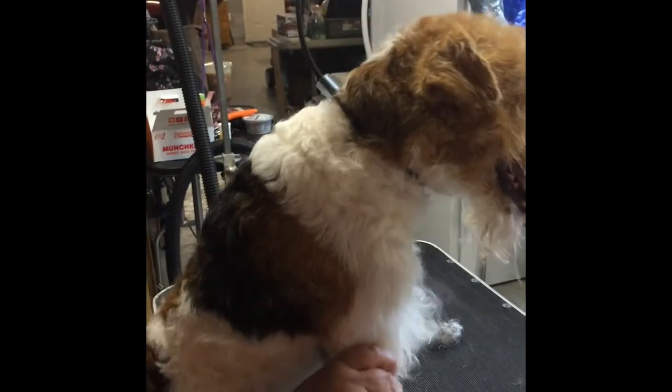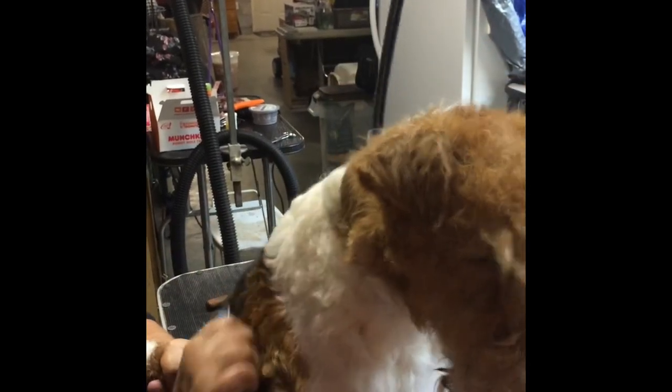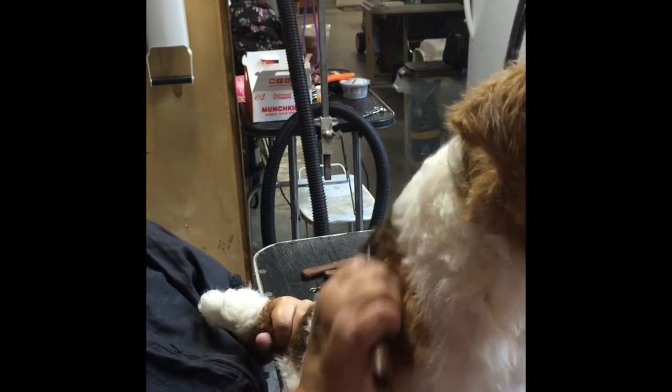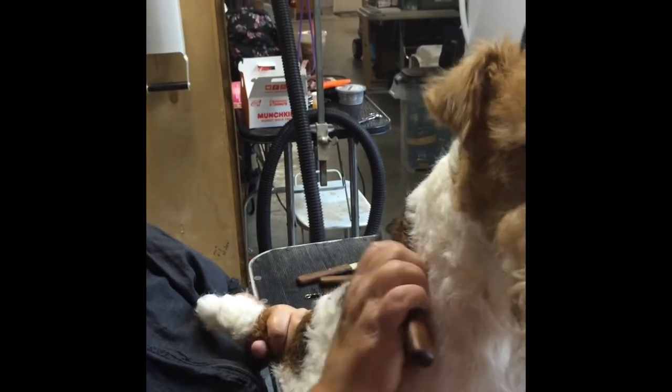And you do their whole body — the whole thing. You're holding his tail like a handle. I'm holding his tail so I can control him a little bit. That's like a handle.